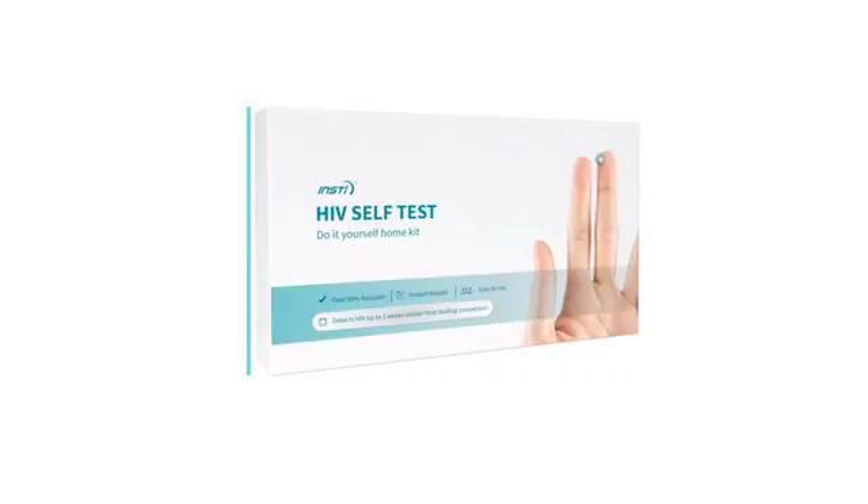The frequently asked questions and troubleshooting guide are provided with your test. Additional resources are provided in the resources card.